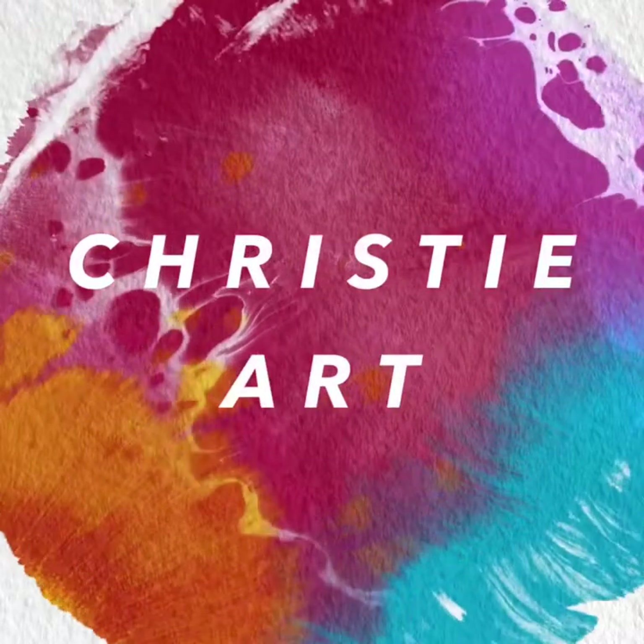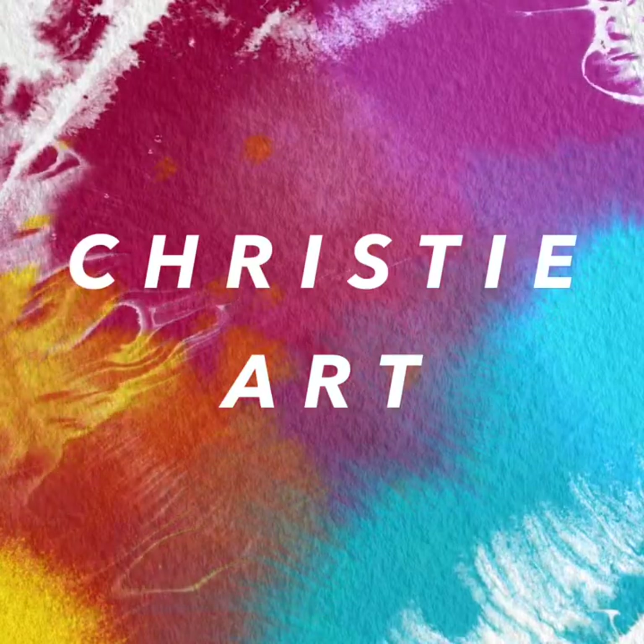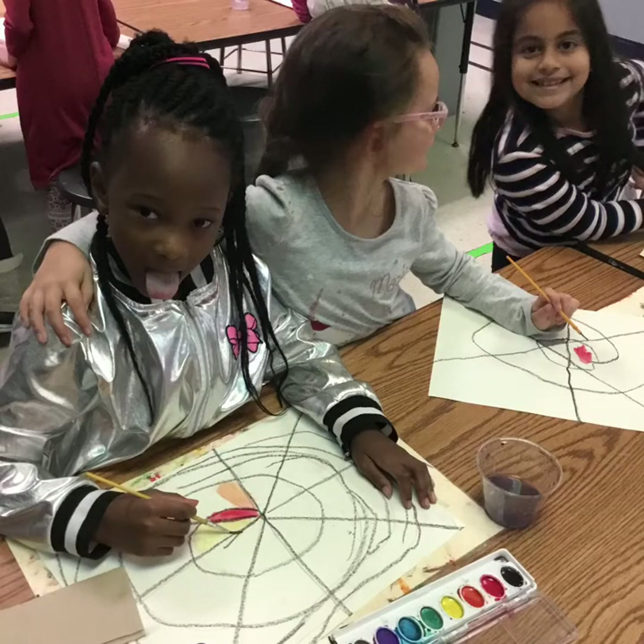Hi, first grade. We are finally going to start attaching our spiders to our tarantula web. I have had so much fun watching y'all create your beautiful spider and tarantula webs. Here are some cool photos of y'all working.